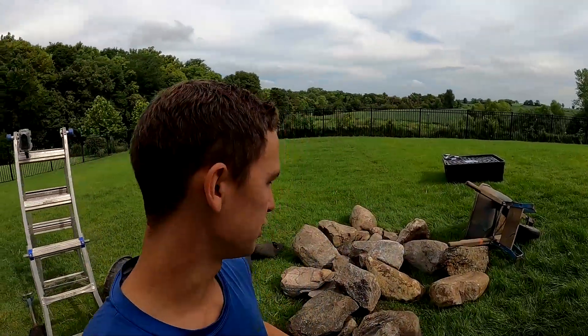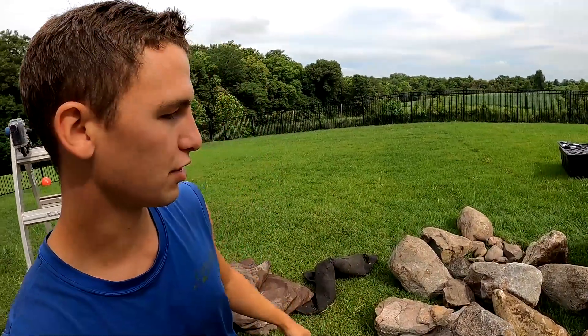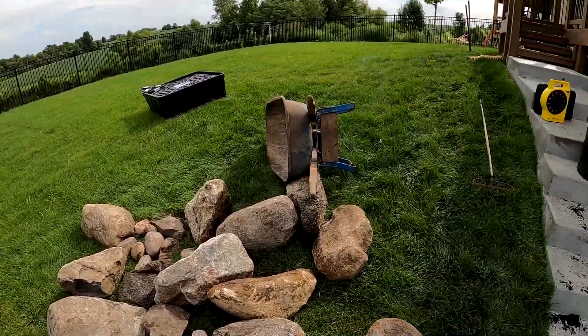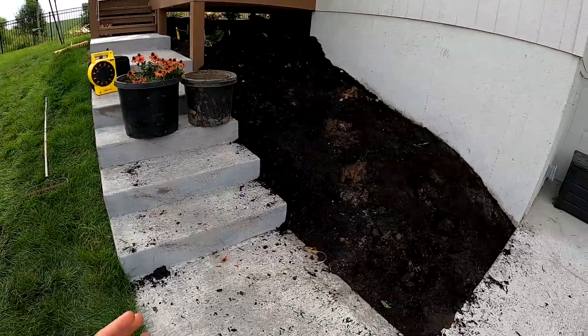Hey guys, I'll be taking over the vlog today — we're going to be doing a granite pondless waterfall. As you can see, we have a nice selection of rocks over here. David is going to come through and pick the rocks that he wants, and we'll just get to it.